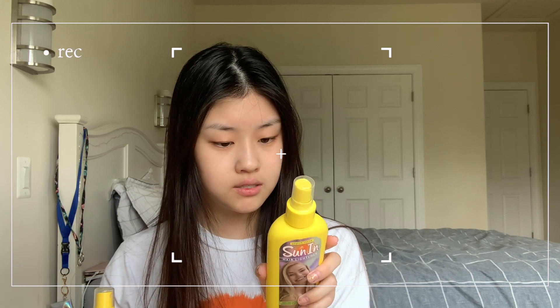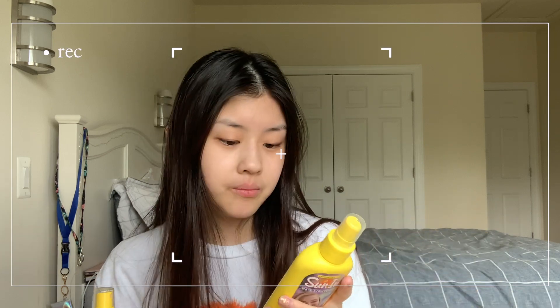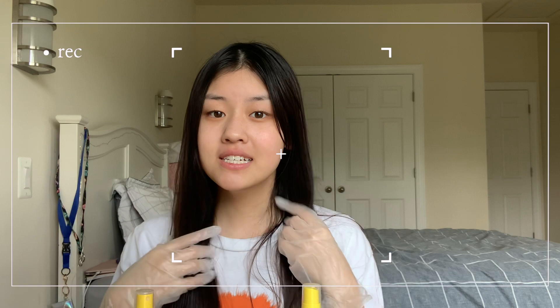Now it is June so it's a lot warmer outside compared to December. Today after I spray this in my hair I'm going to sit outside and let the sun do its work because I think I'll have better results. So I'm going to go dampen my hair and spray this in and we're gonna go outside. Okay, my hair is damp now and I got myself some gloves. I just checked the weather and it's 85 degrees outside right now.